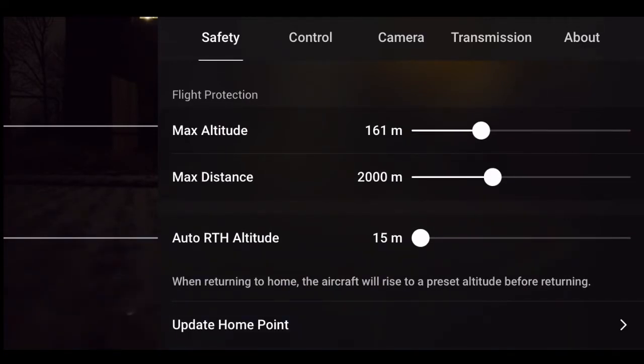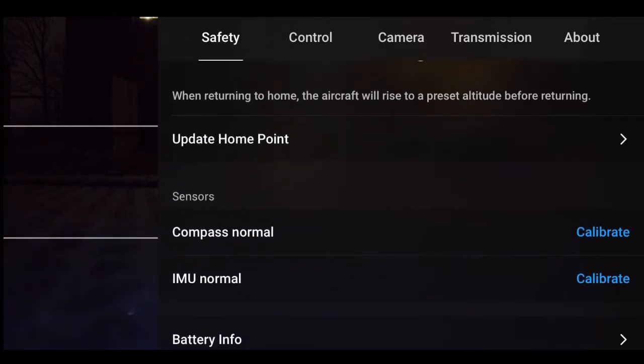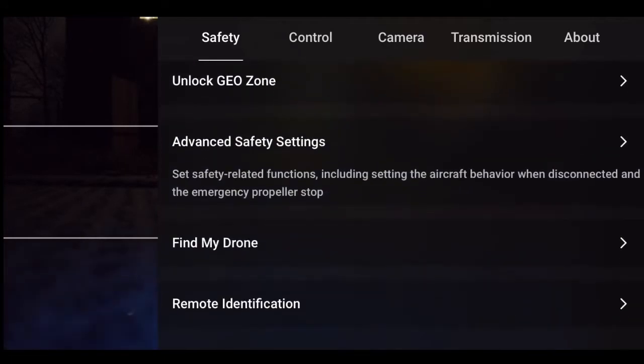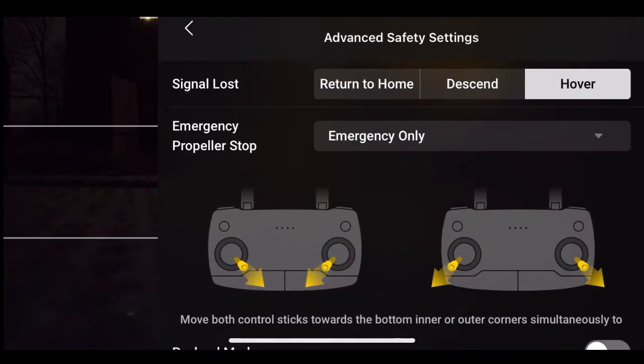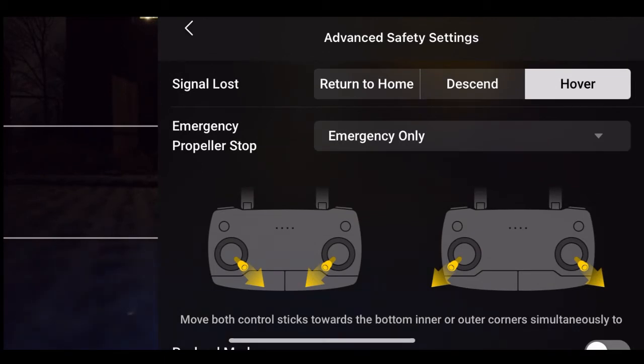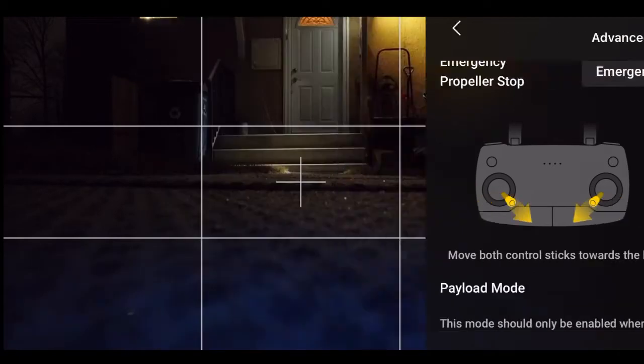Return to home is set to 15 meters. I did that on purpose because the trees above me in my backyard are pretty low. In advanced settings, I've got it set to hover if it loses signal instead of return to home. I think the rest is good.